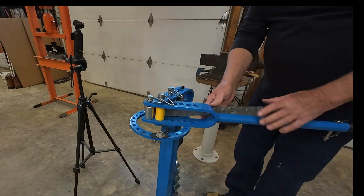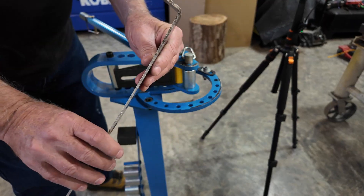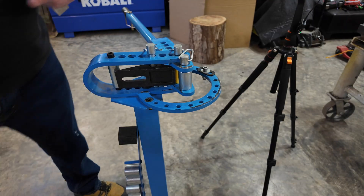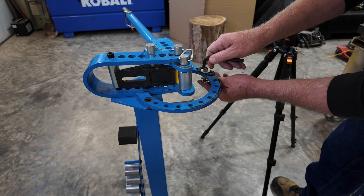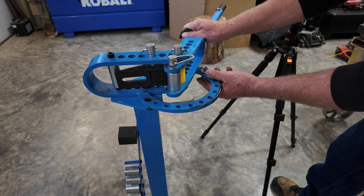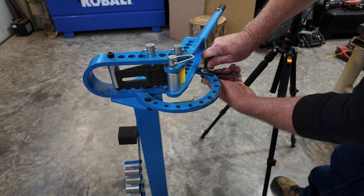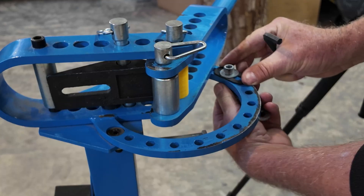Now we're at the stop, then we'll take our metal out. I can already tell we're not at 90 degrees, so we're going to make a little adjustment on that stop — push it out just a little bit more distance. Successive approximation, I guess you could call it. I'm going to bring this all the way out until it hits there so I have a guide on to where it stopped.